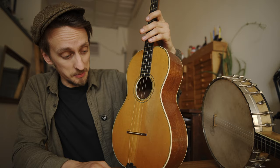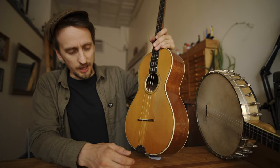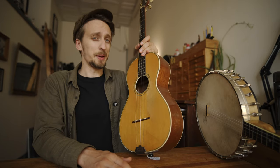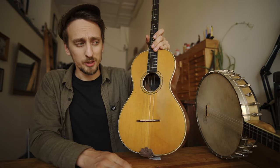I also have here the tenor guitar from a recent video, and I want to play you the difference between these two instruments. But before I do that, I'm betting there's a ton of you out there who have never even heard of a tenor banjo.